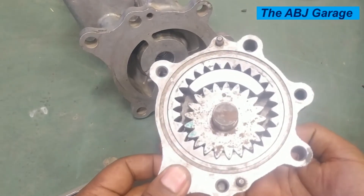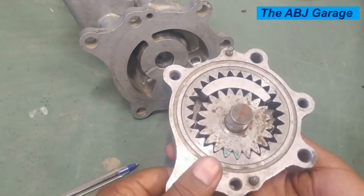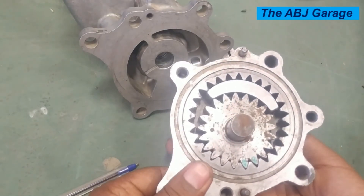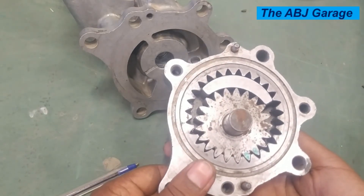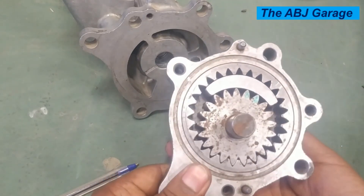So dear viewers, this is a basic demonstration showing how a crescent type internal gear oil pump operates. If you like this video, please smash the like button. If you are new here, do consider subscribing and turn on notifications so that you will be notified whenever we come up with another video. Till then, stay safe.